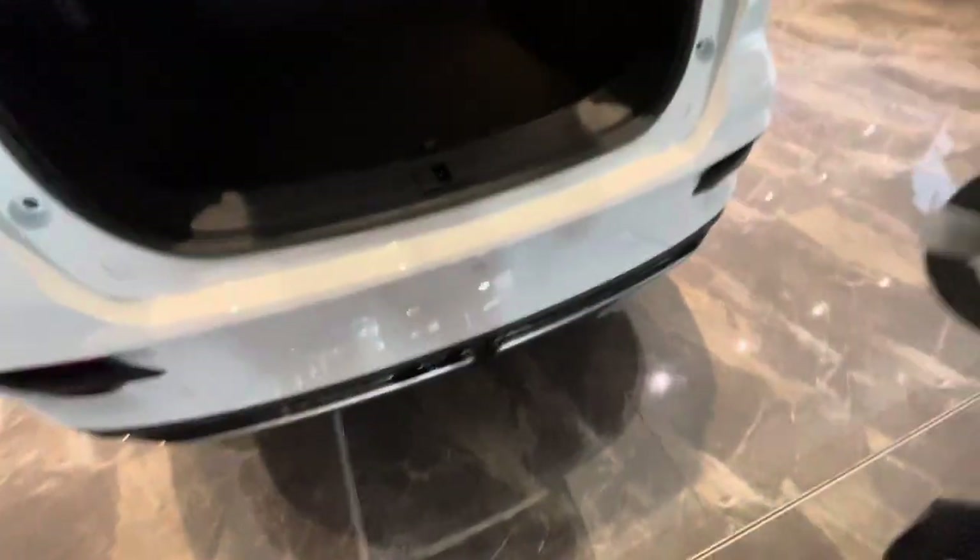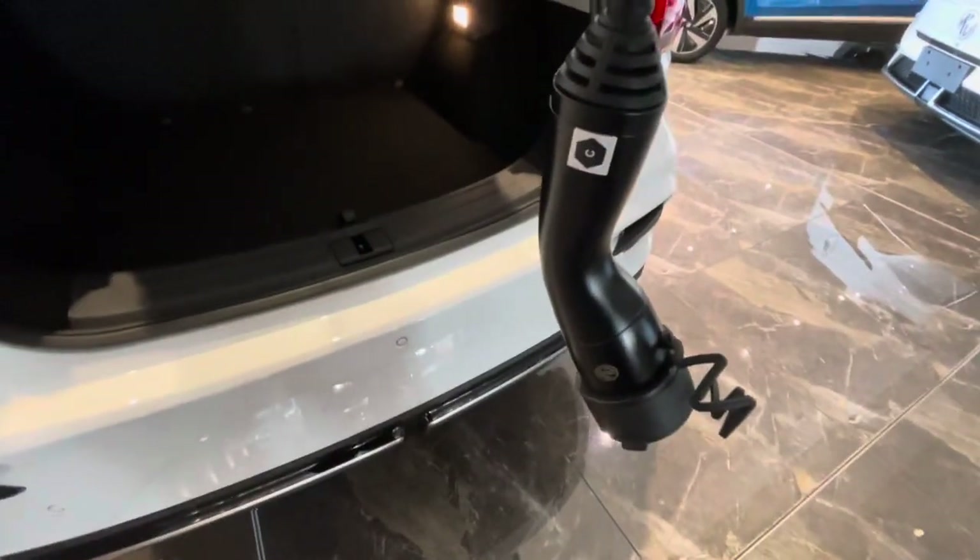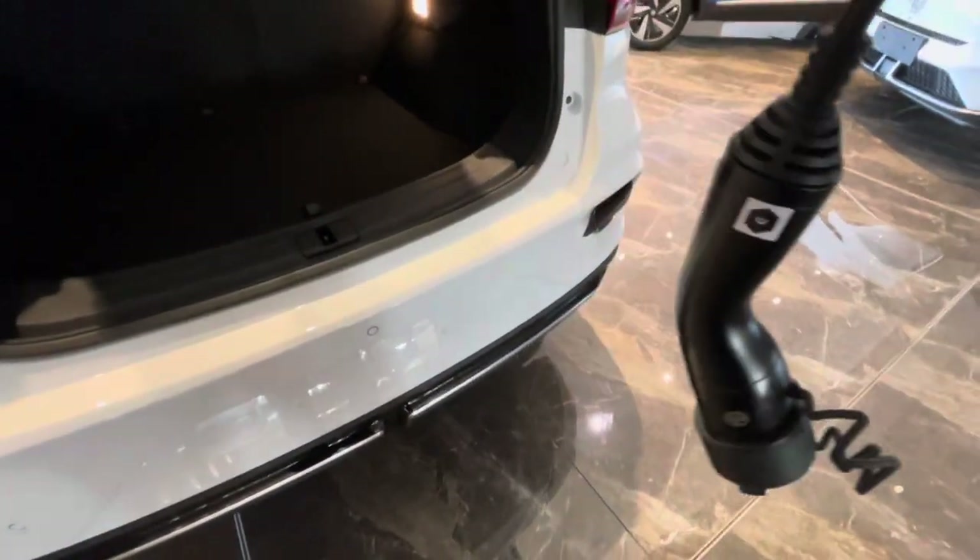Also, there's an emergency triangle supplied inside here as well. So I'll take this out — this is what you use at home. It's got a 3-pin on this end and then on the other end it's got your Type 2 to Type 2 plug. I'll show you how that works in a second.